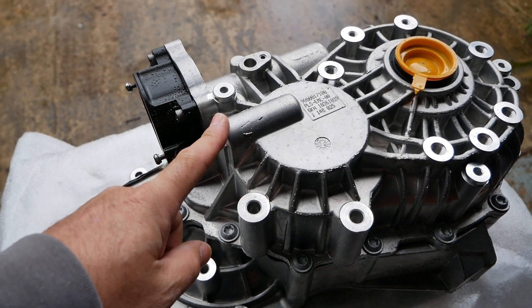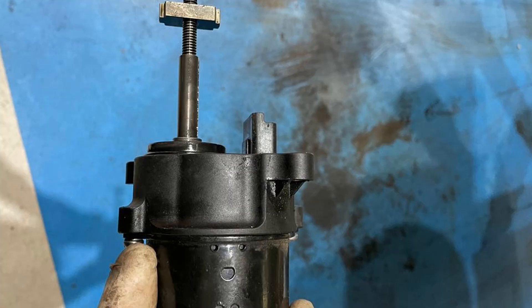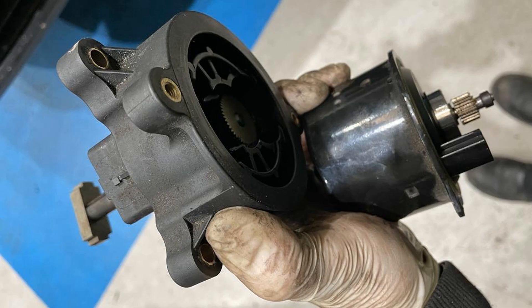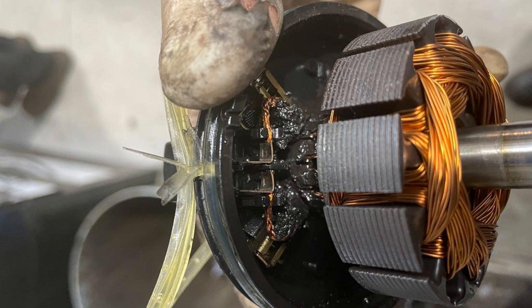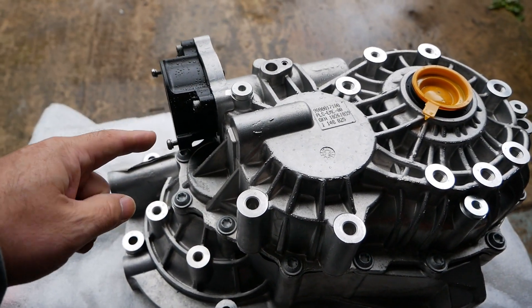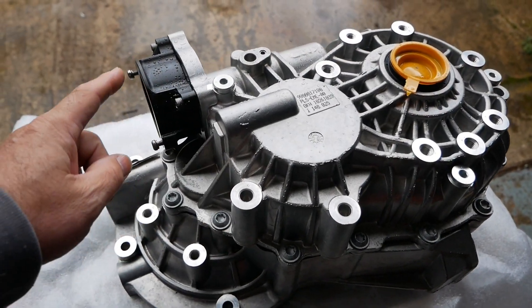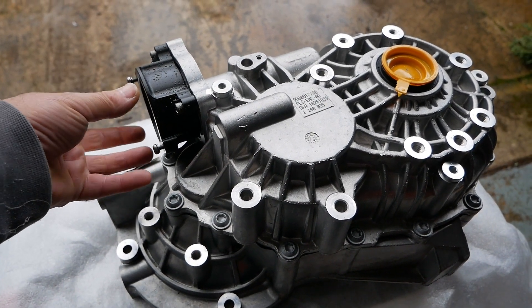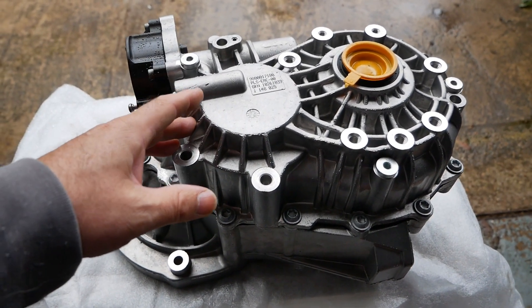The reason we had to buy this gearbox is because we had a customer's van where the park gear actuator failed — I'll put some pictures on screen — it basically burnt out. PSA Group, or Stellantis as it is now, do not sell this actuator separately. It's basically a little motor that mounts on the gearbox, and we couldn't source one, so we ended up having to buy a whole new gearbox just to get that little actuator. Cleveley EV did the job for us and just swapped the actuator over, leaving us with the gearbox minus that part.